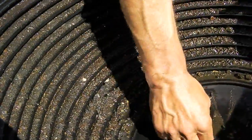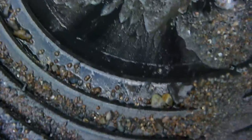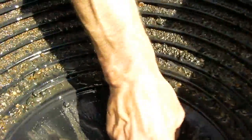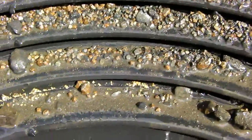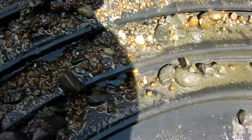It all looks like gold on the camera. The first riffle looked good, the second riffle looked good. It's all down in there. There's some — all kinds down in there. Nice little piece right there. I don't know if you can see that. Well, we're going to pan this out and I'll let you see what comes out of it.